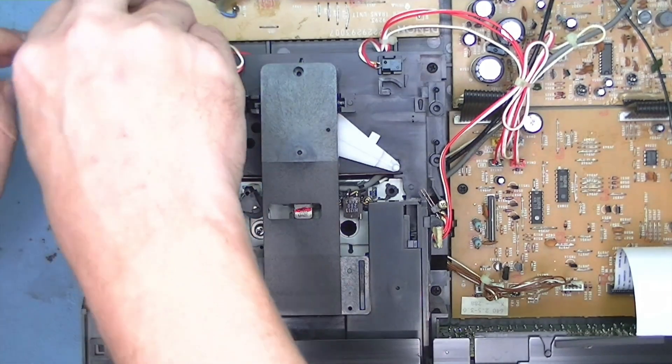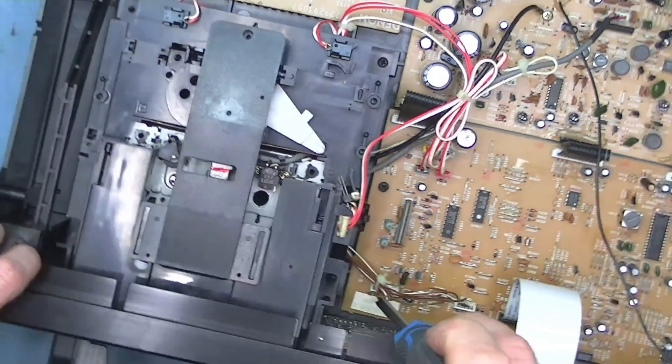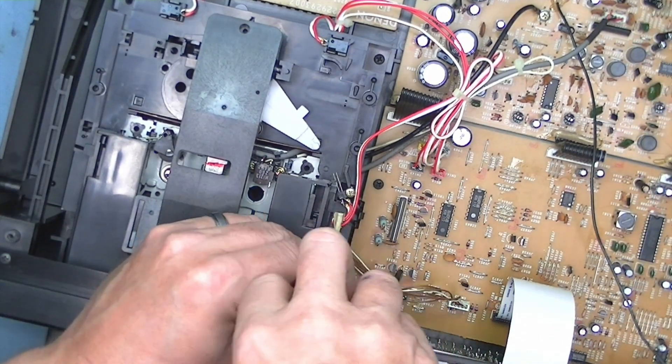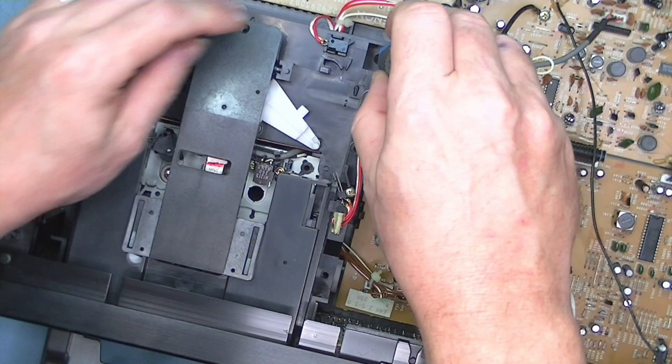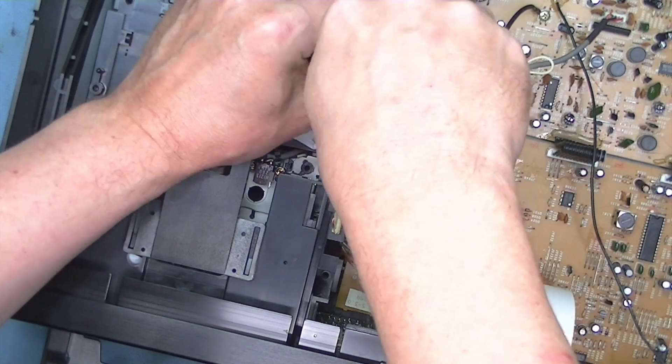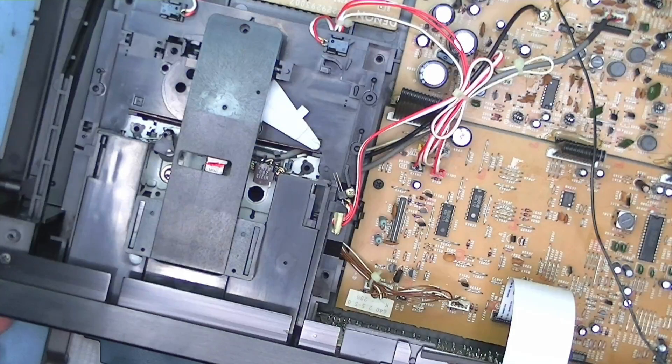We'll turn the power off. There are four screws down here to remove. These are nice decks to work on, and I've always quite liked these decks since they were first released in the late 90s - I remember quite fancying one of these myself. But I was a bit of a Kenwood man back in the day; I used to like the Kenwood equipment.